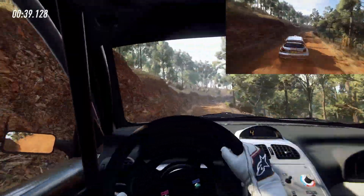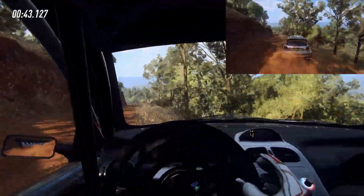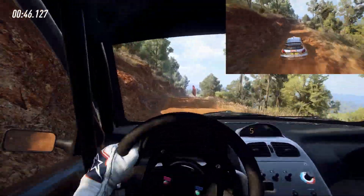4 right long over crest, into 5 left over dip, 4 jump, 30 over bumps, to long crest, 30.